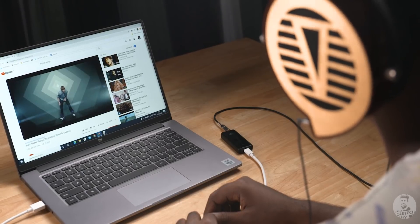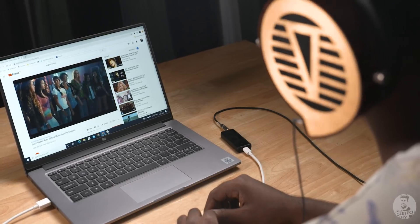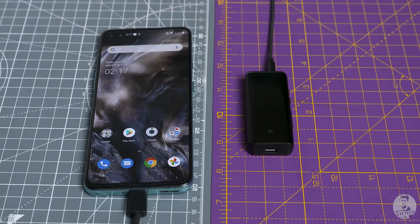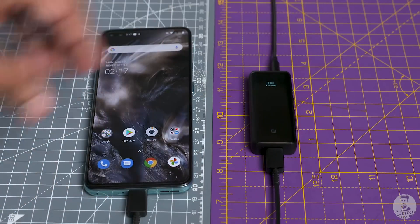Apart from this, the BTR5 can also help improve the audio output from your PC. It's got dual ESS Sabre 9218P DACs, so we can use it as a DAC for the PC via a USB port — it drastically improves the audio from a PC or laptop. Similarly, we can use it as a wired DAC for a phone too — just get a USB Type-C to Type-C cable and you get high-fidelity audio out of your phone. Additionally, with a TV, we can use this to convert any pair of headphones to Bluetooth, so you can watch content without disturbing anyone.